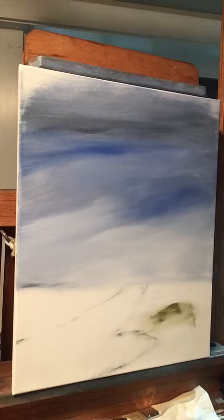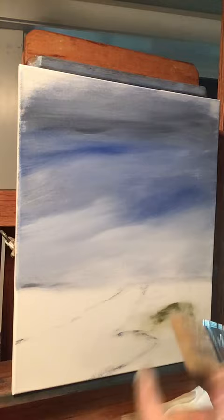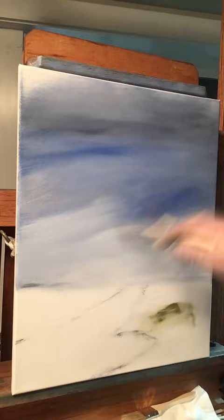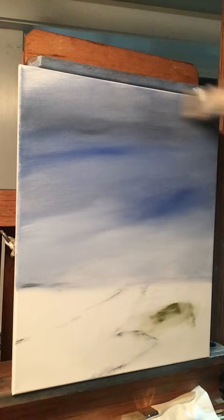I just wipe the brush off with a rag and I can reuse it later. Let's take a new chip brush and we're going to designate this one as the blender brush. Now let's come in here and blend all this stuff together — it doesn't have to be perfect right now because we're going to do a lot of blending when I put the clouds in. This just helps knock down the paint and gets it ready for our clouds.